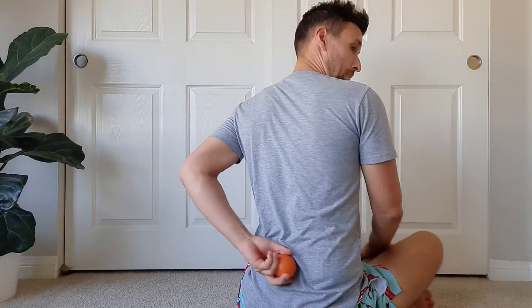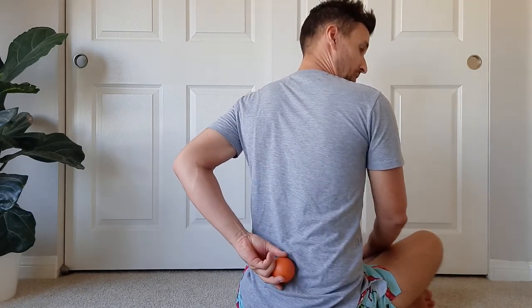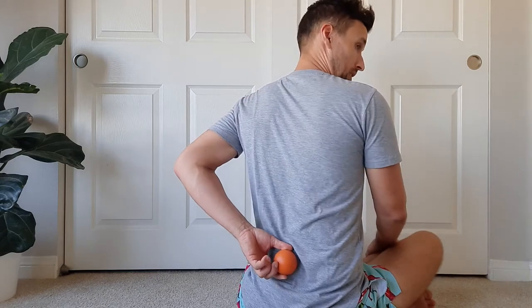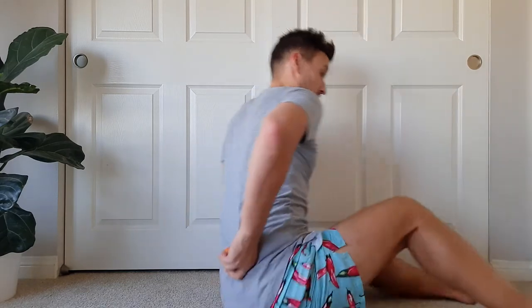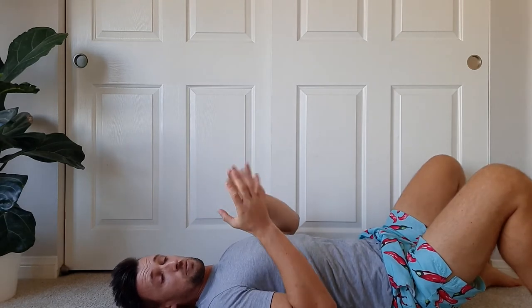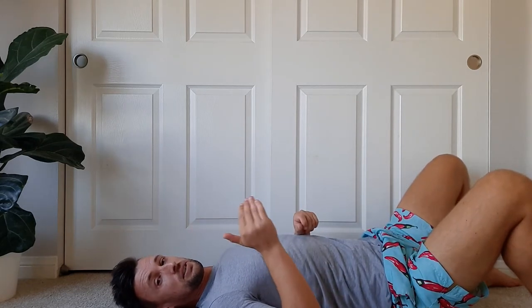Here's what to do: get the ball and start at the base of your spine - where the bony bump is right in the middle - then let it roll off to one side onto the fleshy part. Then lie down on top of the ball. You can use a lacrosse ball or a tennis ball. Gently move the ball around until you feel something that feels a little tight, stiff, or tender.